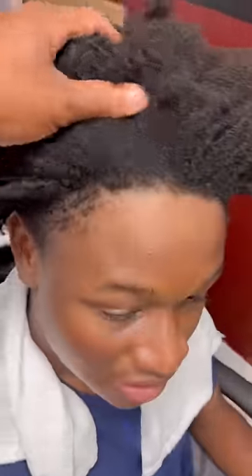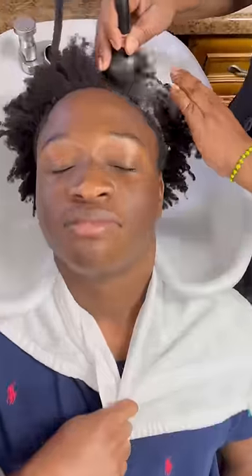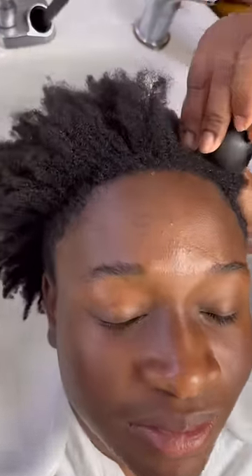My mom took me to the Dominicans to get my hair washed, blown out, and flat ironed. The first thing they did was wash my hair — I think they did like five washes. They did a lot of washes, and this was the main thing.